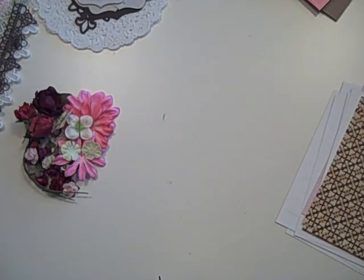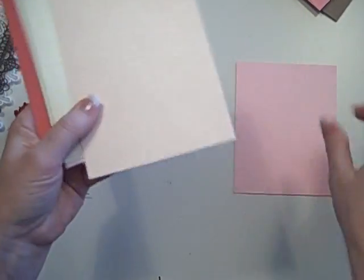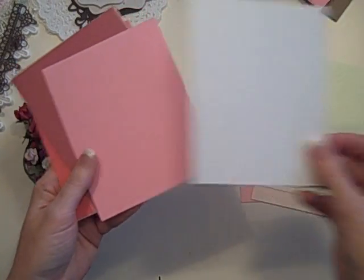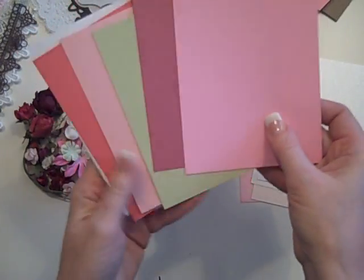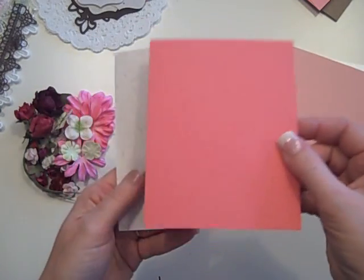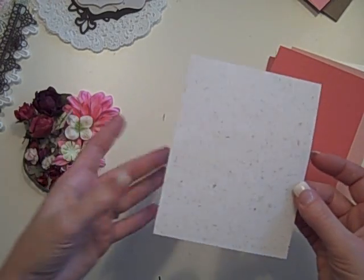And this is some of the new Little Romantic from Graphic 45 that I use for my cover, so you get two six by sixes of those. Of the quarter by five and a half, there's five that are pearlized: a darker pink, soft peachy pink, cream, minty green, and off-white. And then of the basil cardstocks, there is a pink, a darker dusty pink, a minty green, a peachy pink, and kind of a coral.